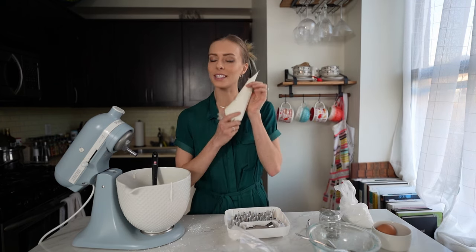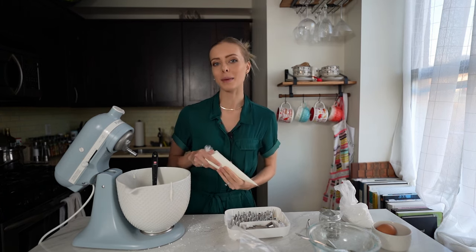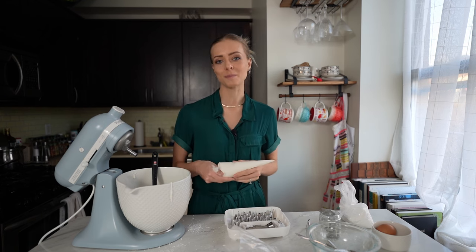Now that you have your royal icing, you're probably going to want to make some gingerbread. You can find my recipe right here, and to see how I make them into houses, check out my videos right here. I'll see you in the next one — bisou!